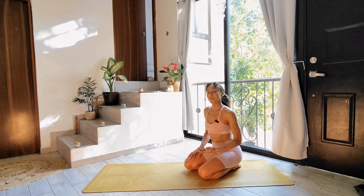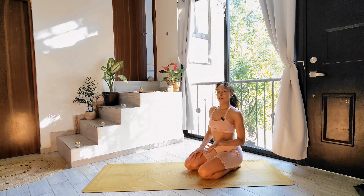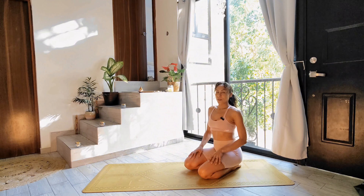Welcome beautiful soul, my name is Virginia and this is my yoga channel. I share for freedom, peace of mind, love. So let's practice.